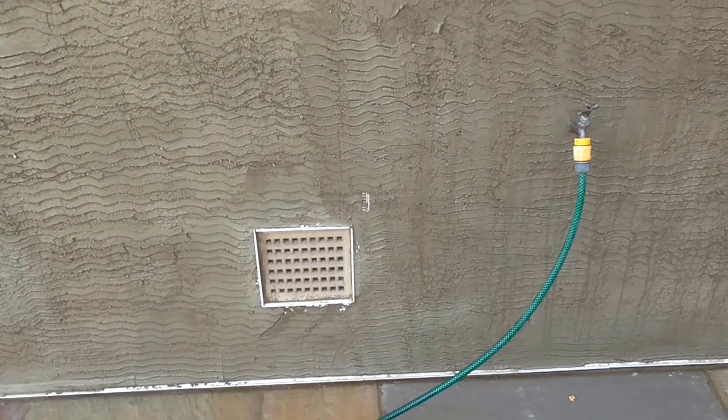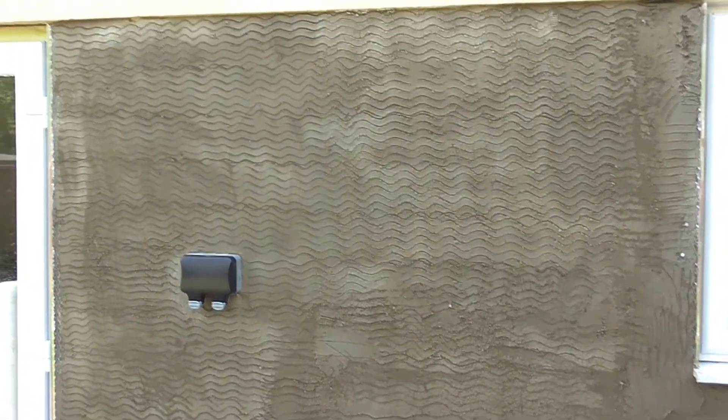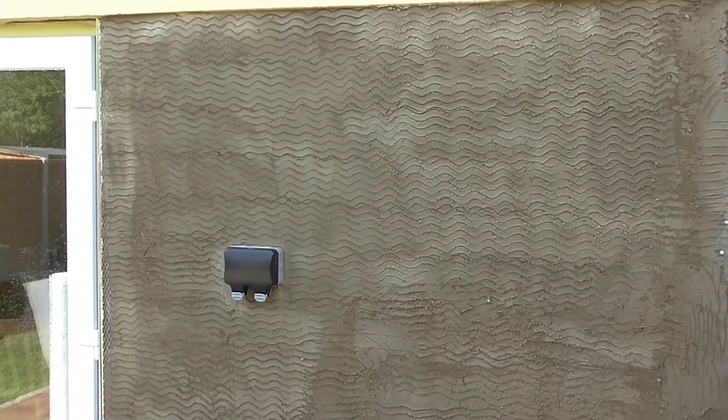Nicely cut, nice plumb and level beading — stock beading there. I'll be back to do the top coat shortly and we'll have a look at that.